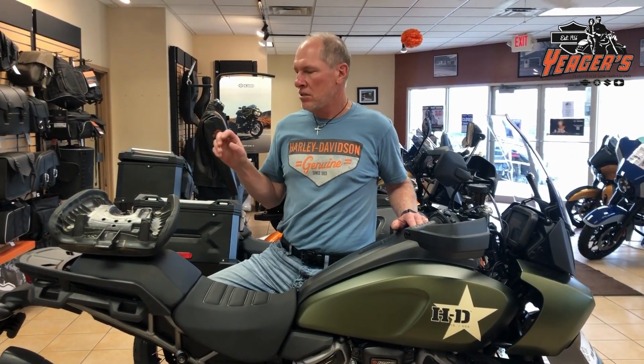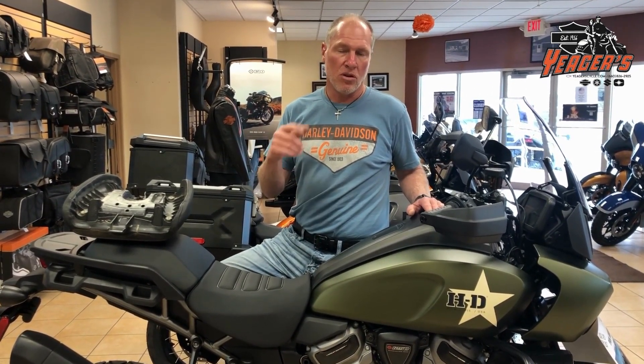Hey, I learned something — a viewer pointed out that I had made an incorrect statement about trimming the knobs off the bottom of the seat lowering the seat, and they were correct. I appreciate them pointing that out. What actually happens when you trim these posts off a quarter inch is it lowers the back of the seat, but it only works in the high position — it does nothing in the low position. Hope that helps.